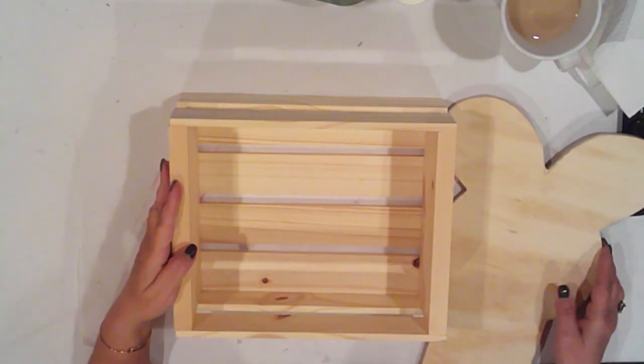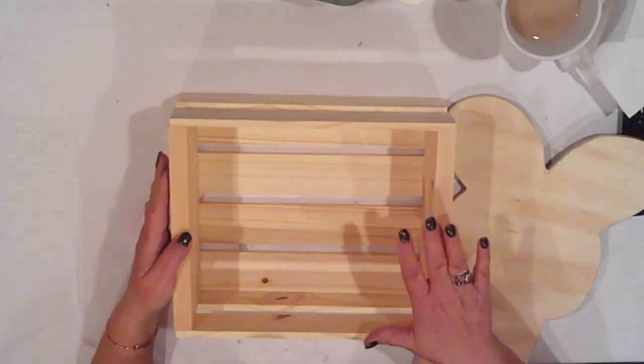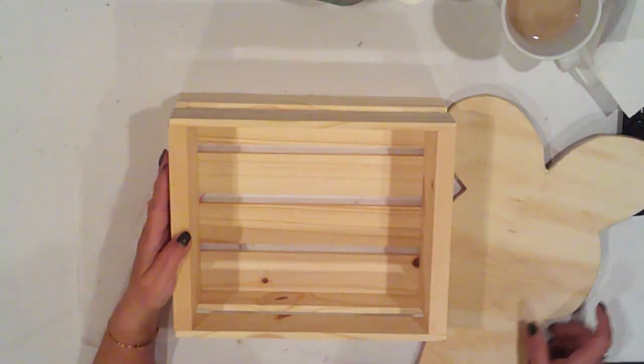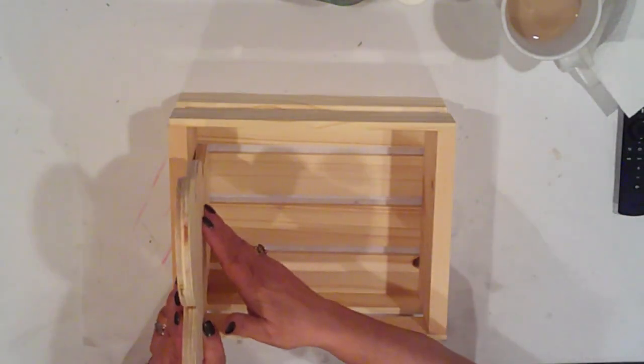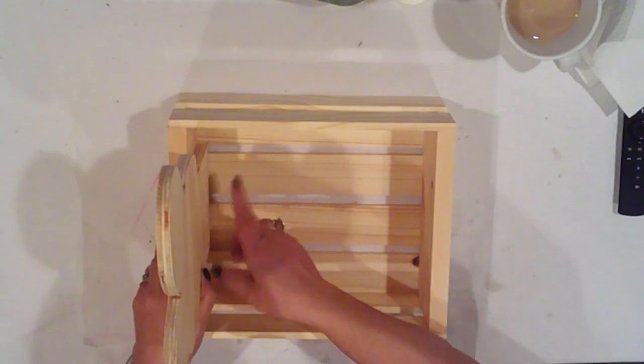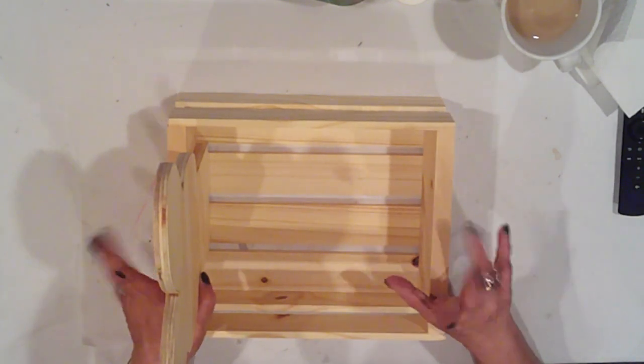I got this wood crate from Michaels for $9. It measures 12 inches long by 9.75 inches wide and 4.5 inches deep, so it's a nice size. I'm double checking here to make sure that the head is in scale with the crate, and I'll attach it to the inside once everything is painted.